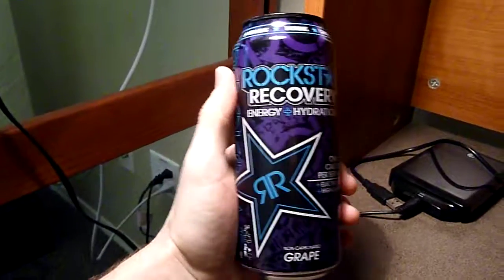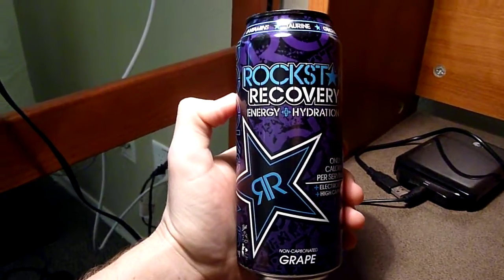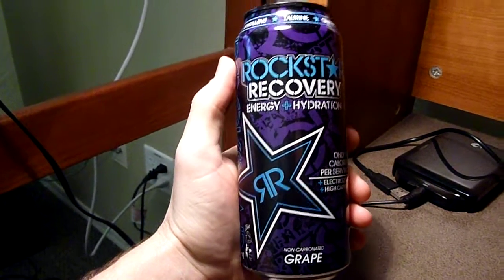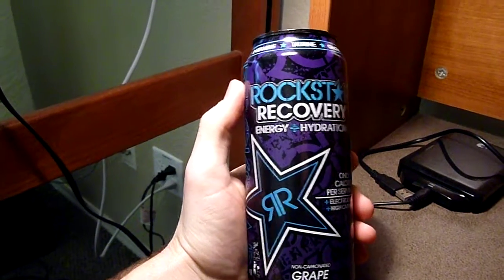That's not necessarily a bad thing because you can definitely throw it back really fast, since it has no harsh tastes. It's very light and it has no carbonation.